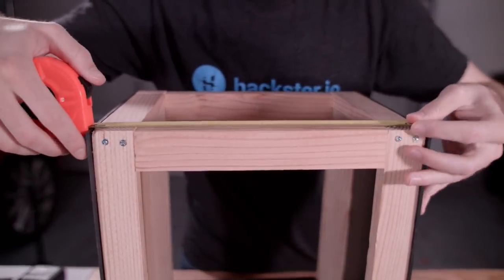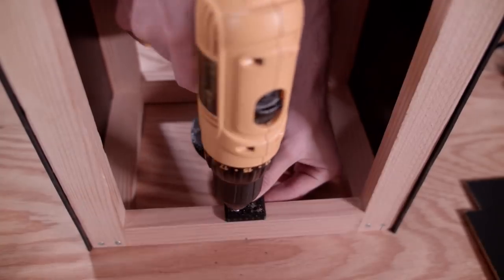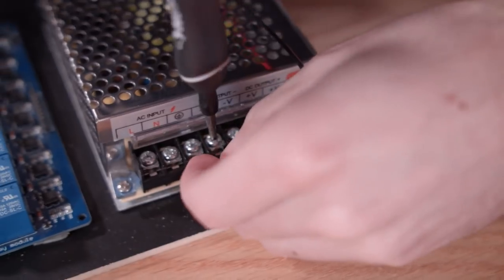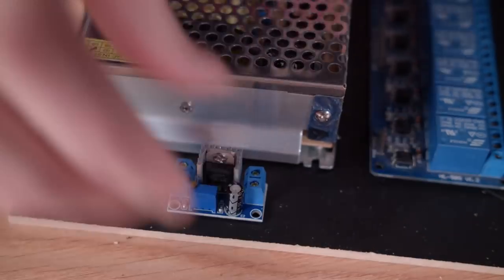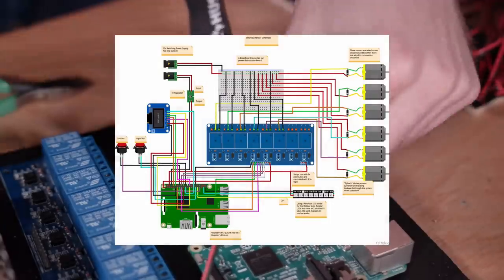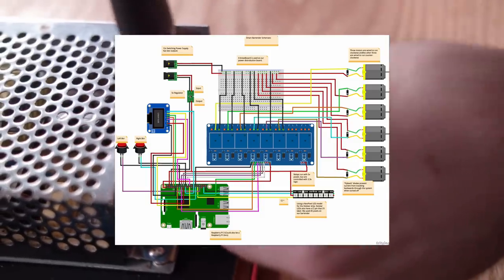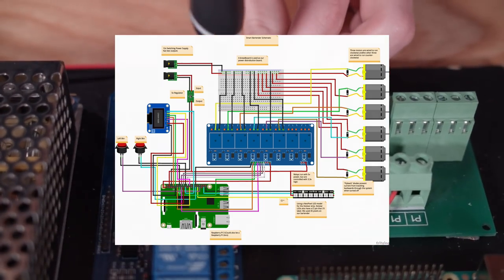Next I found the center of the top of the bartender, marked it out, and screwed in our funnel bracket. After that, I started wiring the bartender. It's probably too much to cover here in the video, so I'm attaching a wiring diagram. You can also find this on the Hackster site and download a full high-resolution photo so you can follow along and see exactly what we did. If you have any trouble with this, post a comment on the Hackster page and somebody should be able to help you out.